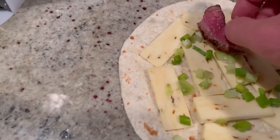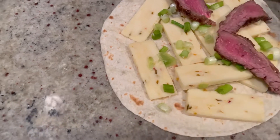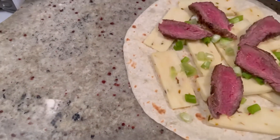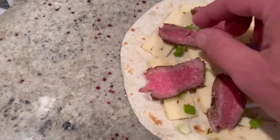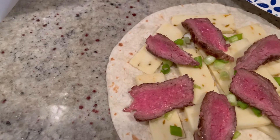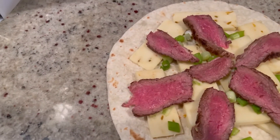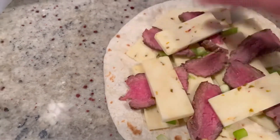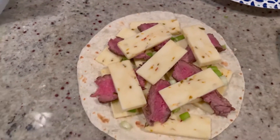Now we're going to arrange some steak around the whole thing so that every bite you'll have some meat. This is a great thing to do with leftover chicken too. Now we're just going to put a couple more slices of cheese on top, and then the top tortilla.